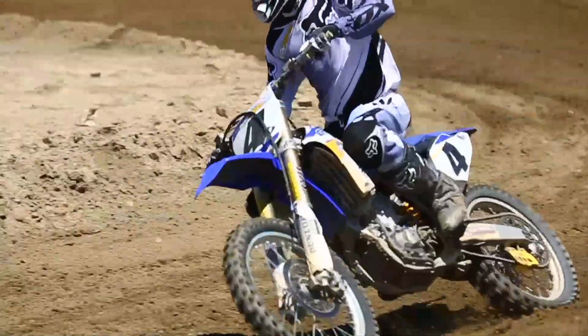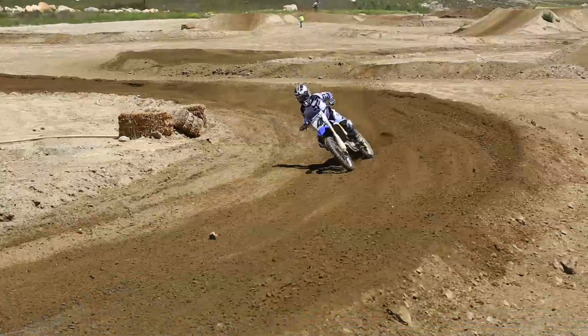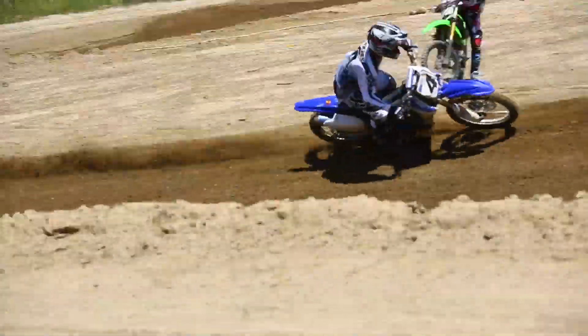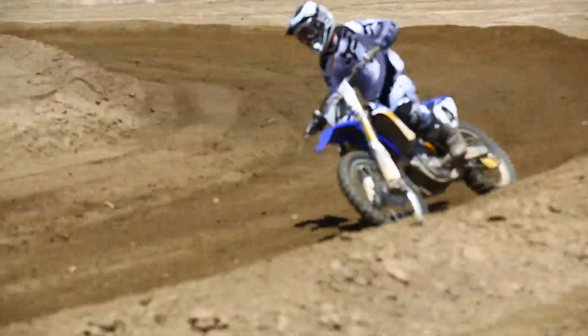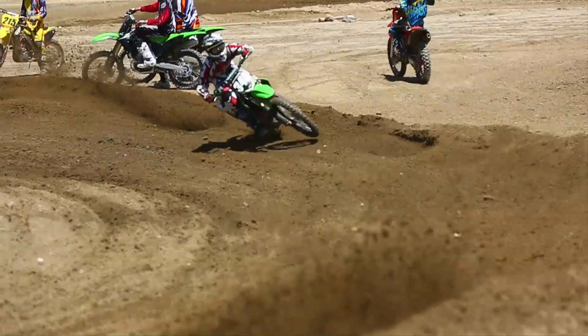At high speed, every 'what if' is magnified — what if there's a rock, what if there's a bump, what if that berm goes away? You need to be in a position ready for all of that. At low speeds you can dab and paddle your bike around and get away with things, but at high speeds things happen very quickly.